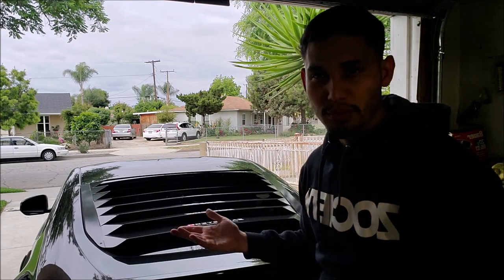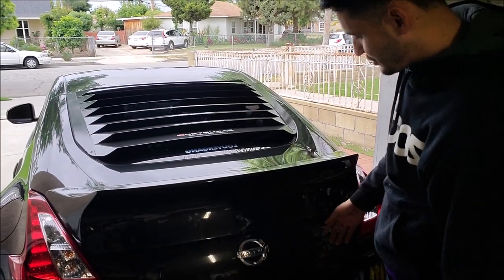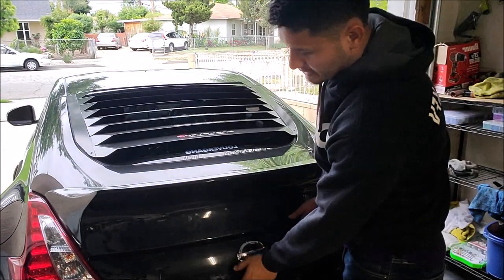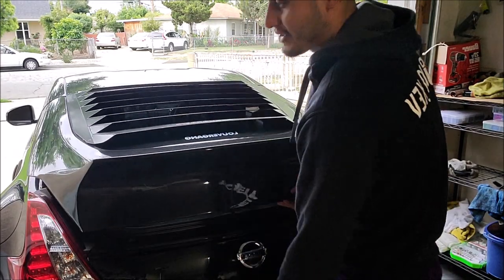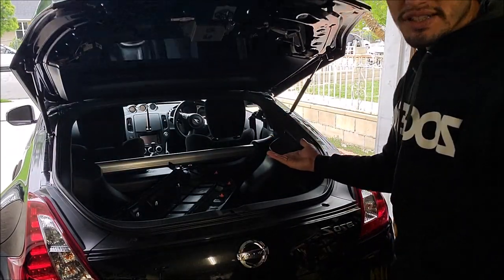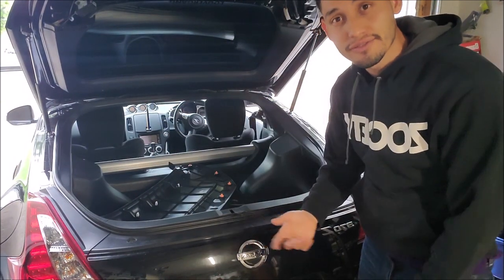Okay guys, now it's going to be the moment of truth for these struts. I push the button and the hatch doesn't go all the way up on the first press — it still makes me push it twice, which I don't want. But once I really tap it, as you can see, it goes all the way up by itself. So that's a plus — the strength is definitely there.